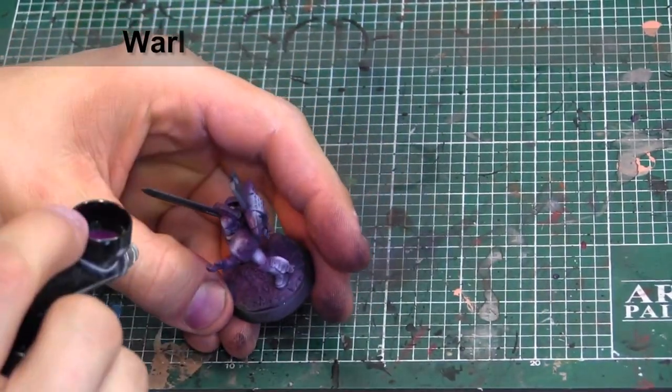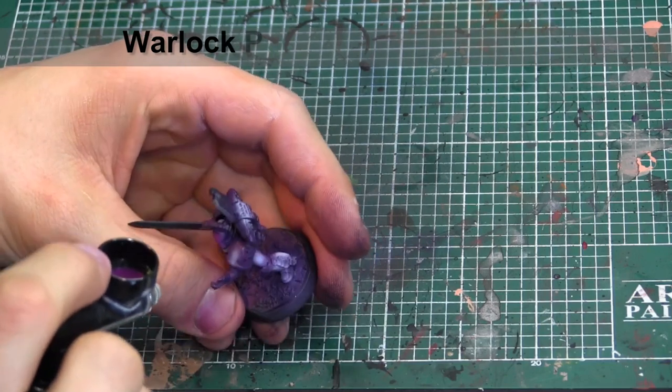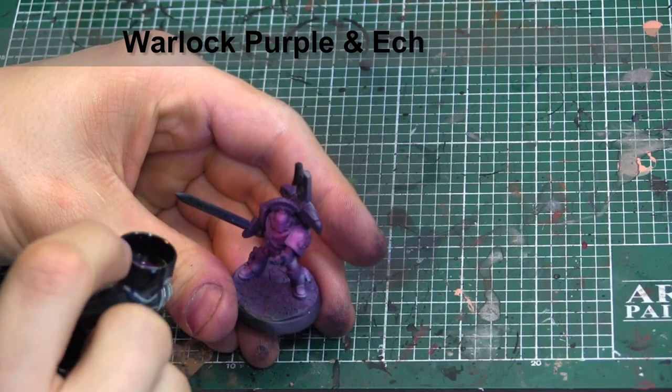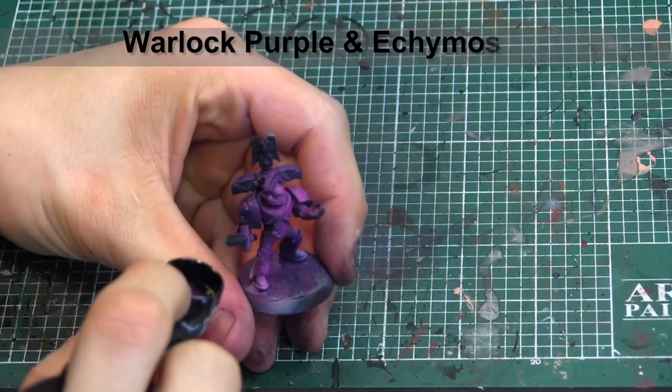Now that the white's all dry, we're going to go in with Warlock Purple and Ecchy Moss in a mix of 5 to 3, and go over all those brightest areas. You can see how much brighter this mix is going to be as it's going onto the model.